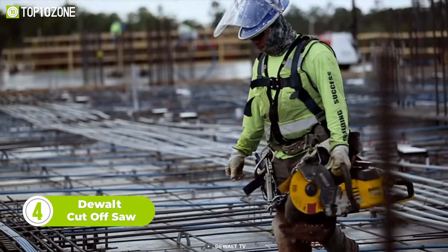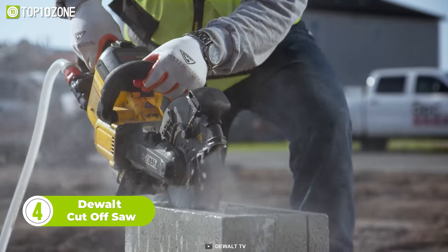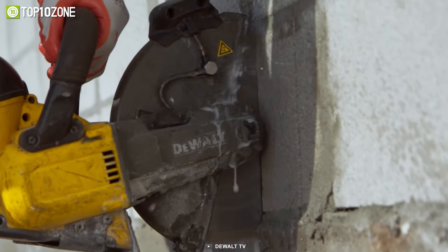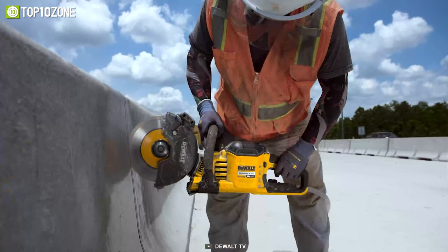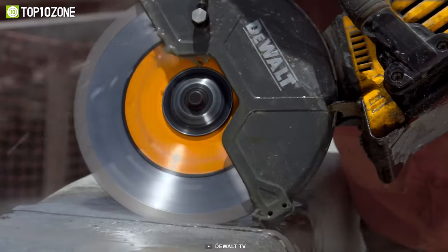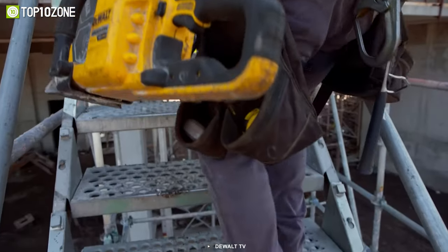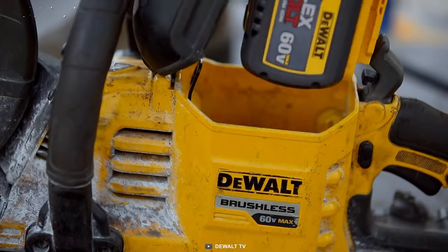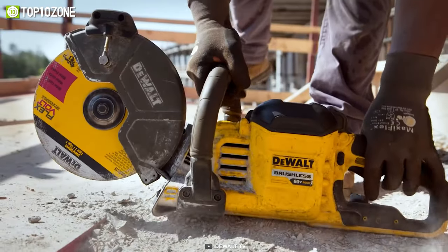This is the DeWalt FlexVolt Cut-Off Saw, a powerful and versatile tool designed for cutting concrete, stone, steel, and rebar. With a deep cutting depth, this saw makes fast and efficient single-pass cuts and can cut up to 25.5 feet of 1-inch scoring in concrete per charge. The high-performance brushless motor provides up to 6,500 rpm with instant-on functionality, making it a reliable choice for demanding applications. It features a rotatable five-position guard that allows for enhanced visibility and accessibility when cutting in confined spaces. The latched and sealed battery box provides extra protection from harsh jobsite conditions, while the beltless all-metal drivetrain ensures durability and efficiency.